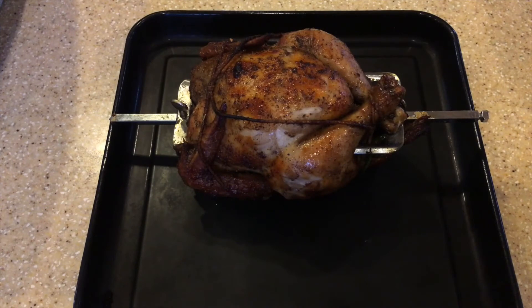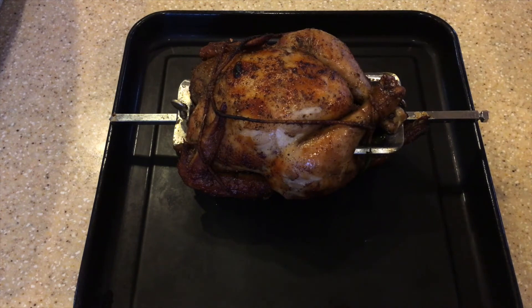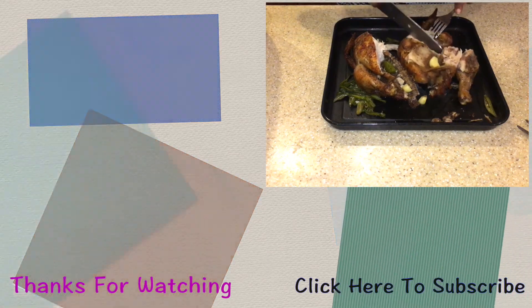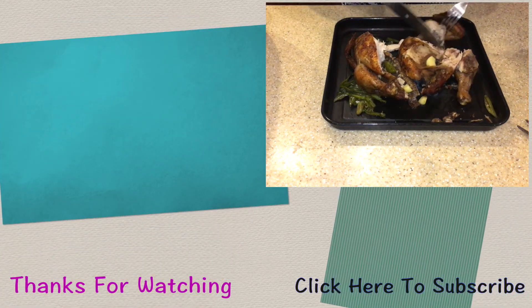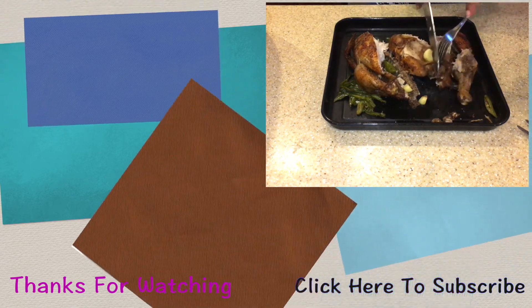I'm just going to remove the rod and the twine and leave the chicken to rest for a few minutes before I cut into it, but I will show you how it looks as I'm cutting into it. Our rotisserie chicken is now complete — thanks for watching and I hope to see you in my next video, bye for now.